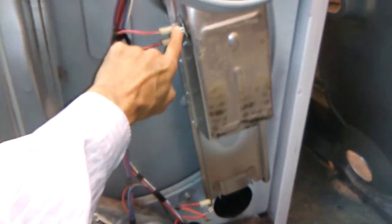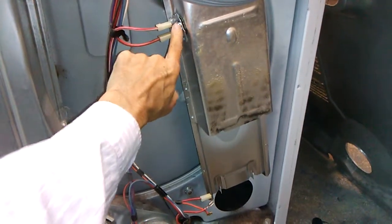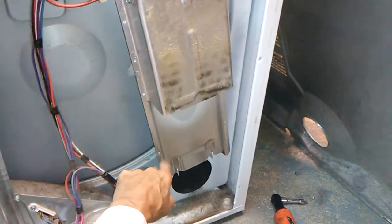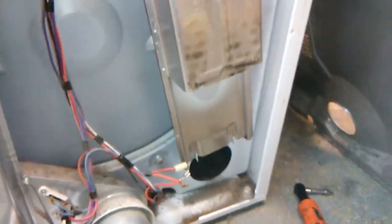Here's the new component for the top and the new component for the bottom, which will be on the heating element down here. I'll fix it all up and see if it works.